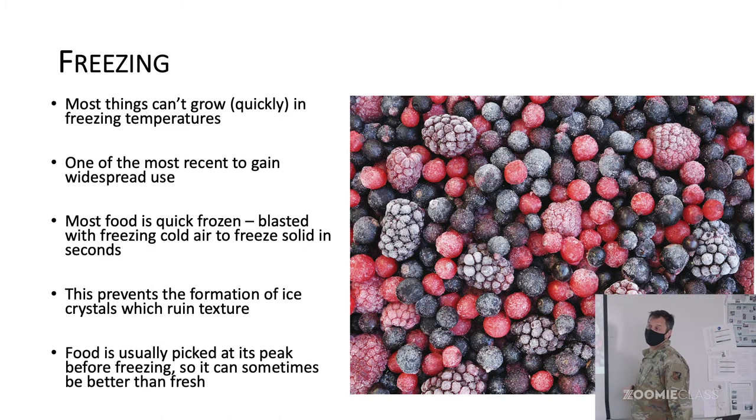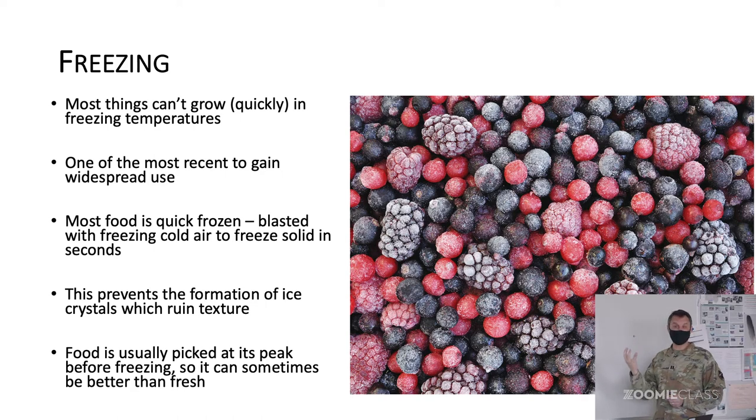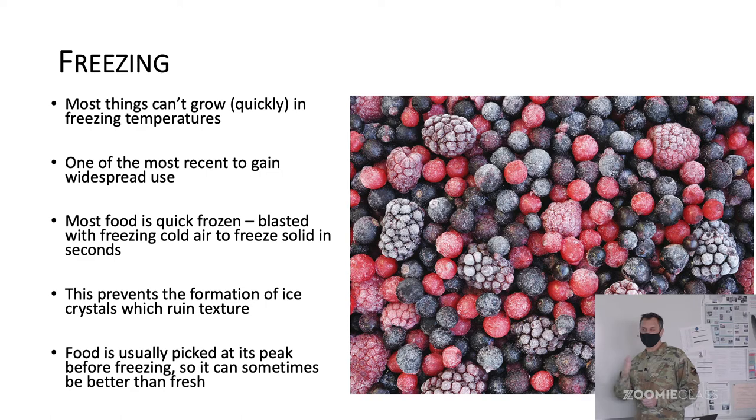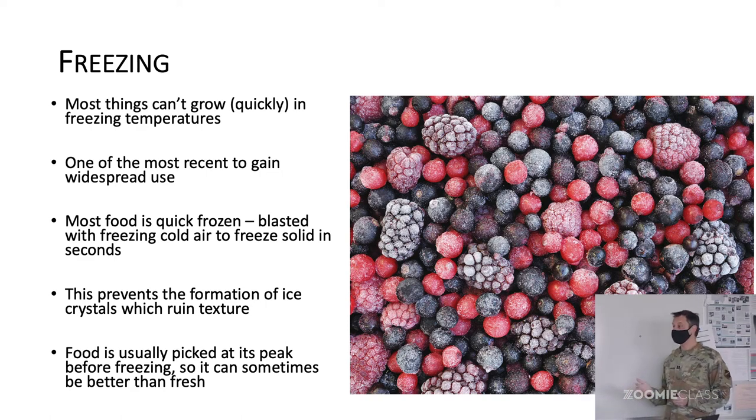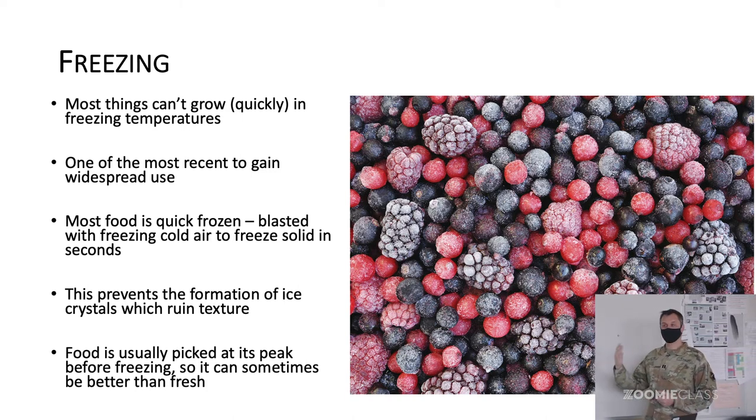One advantage of freezing and canning is that it doesn't really do anything nutritionally harmful to the food. The grower can follow their own timeline — they can pick produce at its absolute peak of freshness and ripeness and freeze it without worrying about how long it takes to get to the store and into your home. Instead of picking it a little early, you pick it right at the right time and freeze it down, so you can get really fresh-flavored tomatoes and berries frozen and canned. If you bought it in the market near the very beginning or end of season, it will never taste as good.